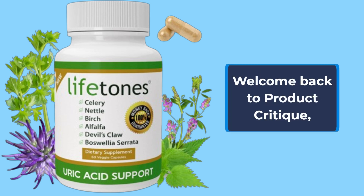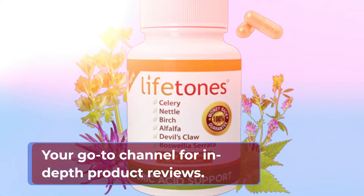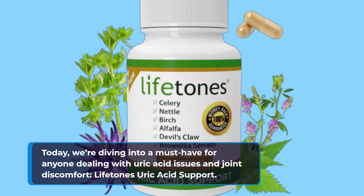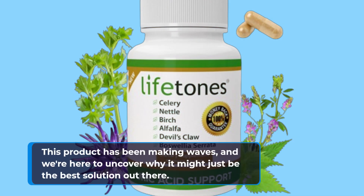Welcome back to Product Critique, your go-to channel for in-depth product reviews. Today, we're diving into a must-have for anyone dealing with uric acid issues and joint discomfort: Lifetone Uric Acid Support. This product has been making waves, and we're here to uncover why it might just be the best solution out there.